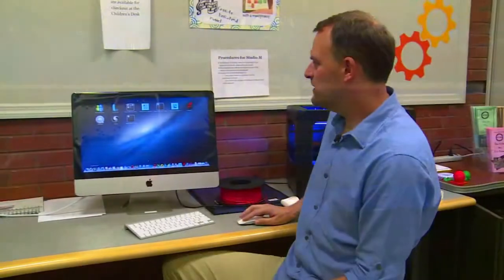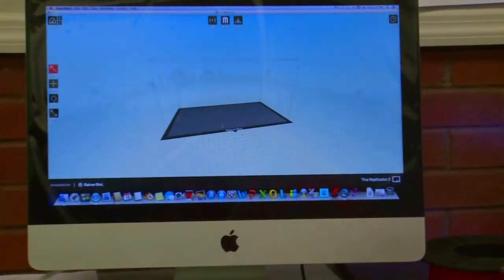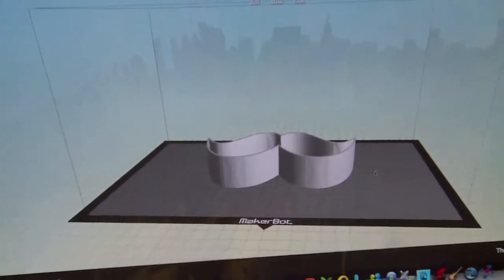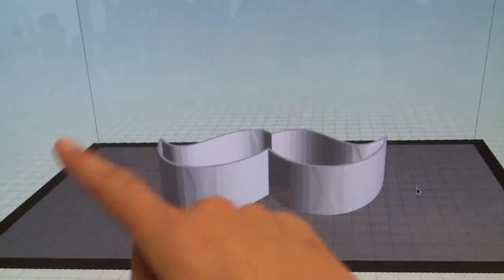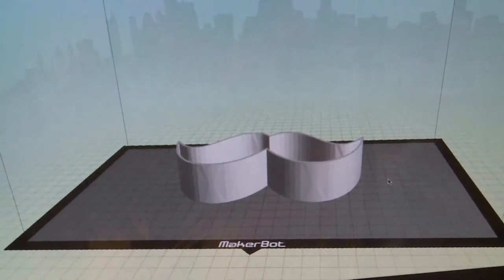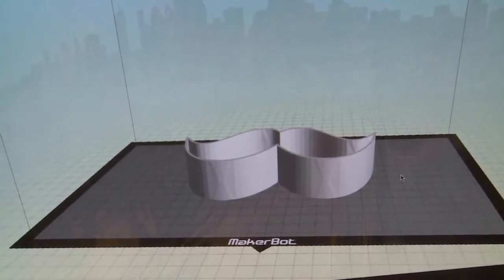What we're using is Makerware, and that's what we have up here. This is meant to look like the platform we're using. I can import any STL or OBJ style object onto it — it doesn't matter what software you're using. Popular ones include Blender, Rhino, and AutoCAD. Anything that exports one of those two file types, we'd be able to put on here and print it out.